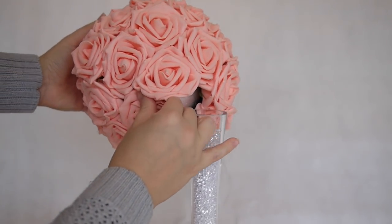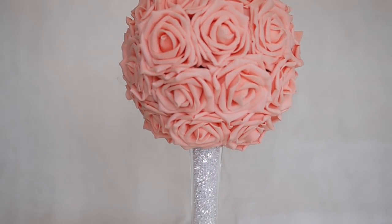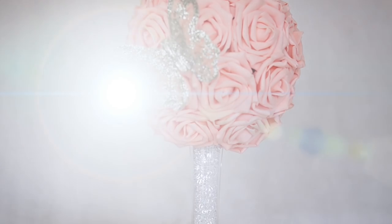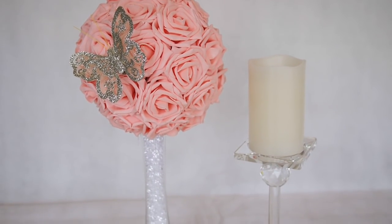This might take two or three packs depending on which ones you use. Then all that's left to do is pop this on top of your vase — you may want to glue it in place. I then added a really cute little butterfly embellishment, just because this was part of the theme of our wedding, but you can add whatever you want depending on your theme.